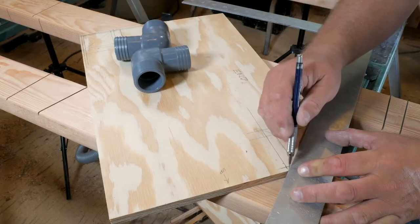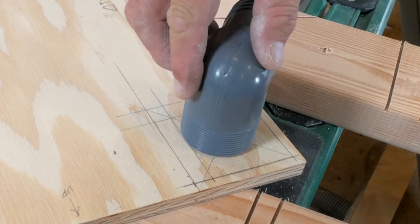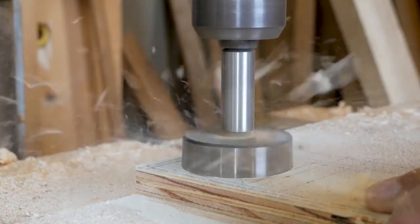Next you'll want to mark the locations of the hose fittings. Make sure to allow for the thickness of the plywood when locating the holes. We made the holes a half inch larger in diameter since we're going to make our own threaded holes with epoxy.